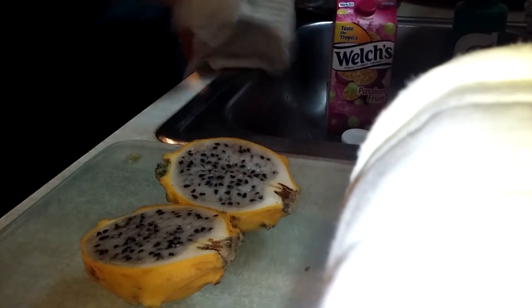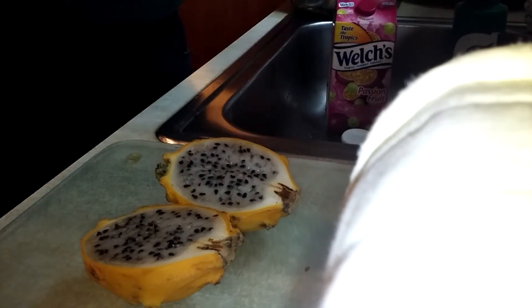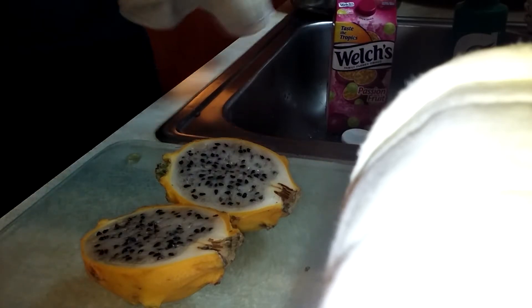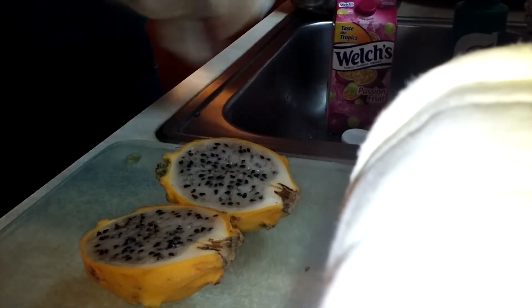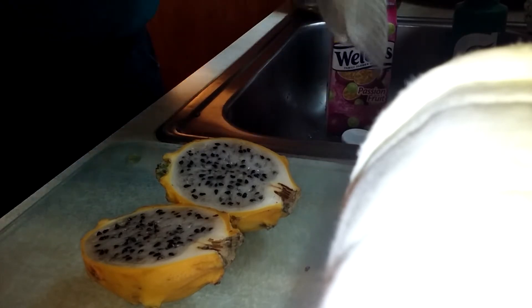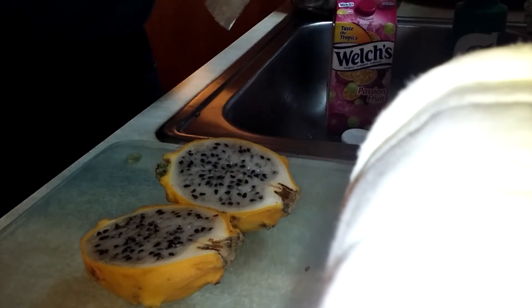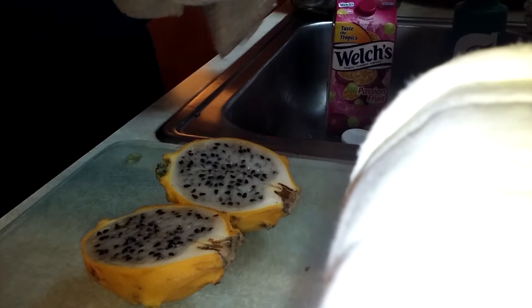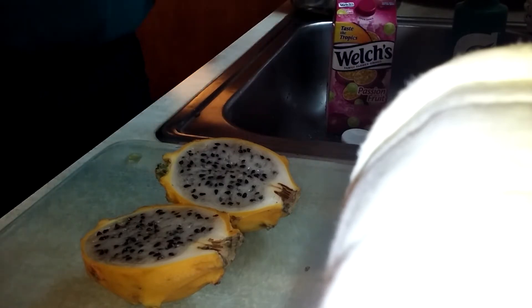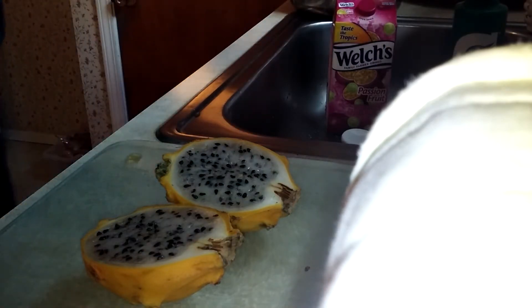They are sweet. This tastes like dragon fruit should taste — like the red ones and the white-fleshed ones that are red on the outside. They should be sweet, and not kind of neutral and bland and understated, shall we say.